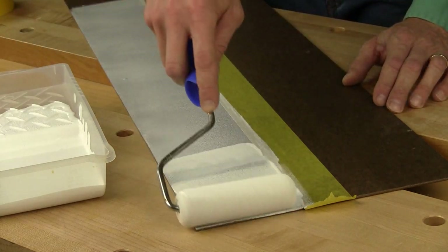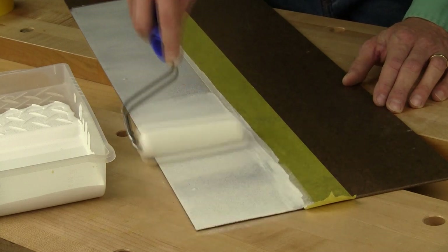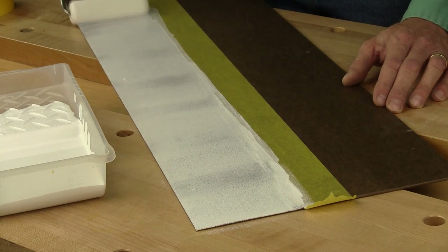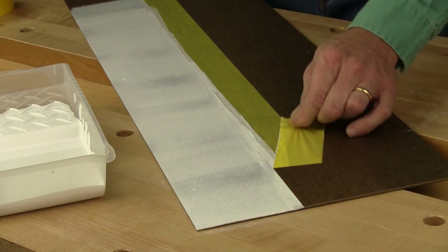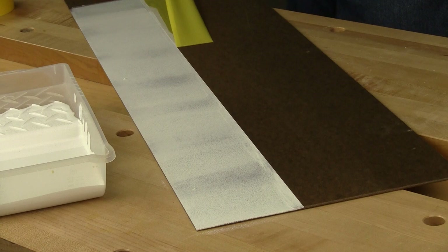Here I'm rolling white latex primer onto a piece of masonite. Let's check the condition of that wet edge — it's nice and clean, there's no bleed-through.